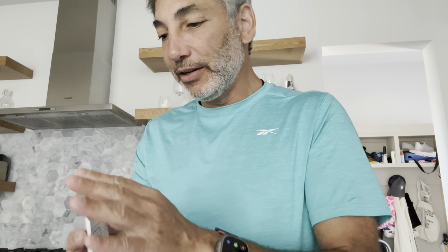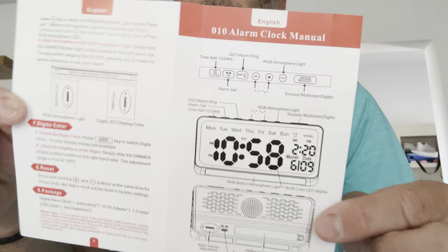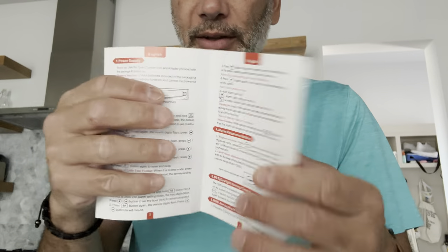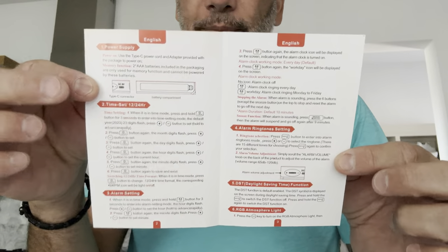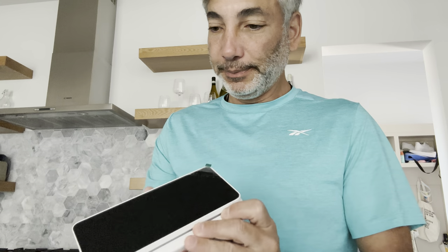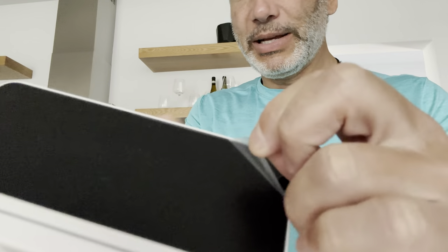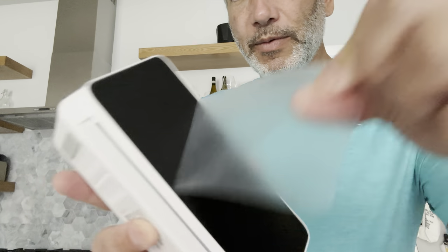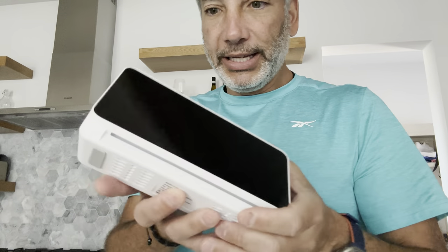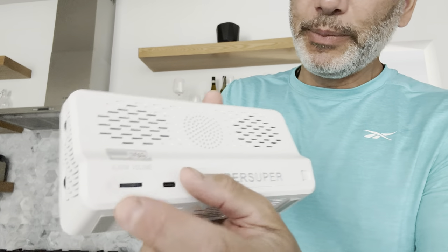If you need the instructions, you can probably pause it and zoom in. So this is what it looks like — nice, convenient, and small. I got to peel the plastic off — there we go. Nice shiny look. It's got an alarm volume button here.